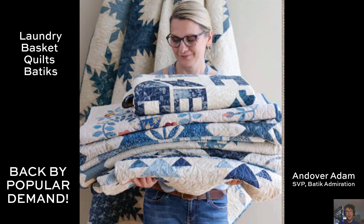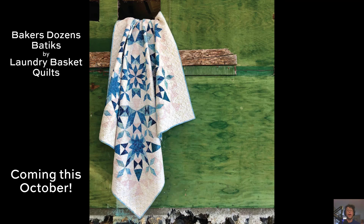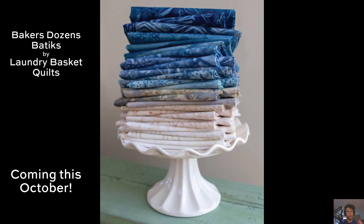Hey everyone, Andover Adam here. Edita's coming back with a whole bunch of great new quilts, and that means we have to bring back her Blue and Cream Batiques — that's her Baker's Dozen Batiques collection. You guys are going to love it. It's a treat right here on a platter.